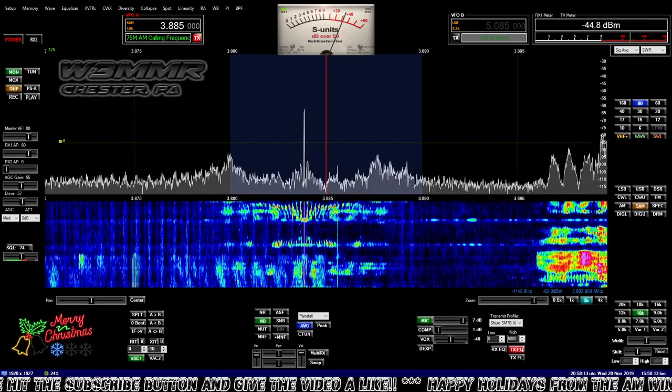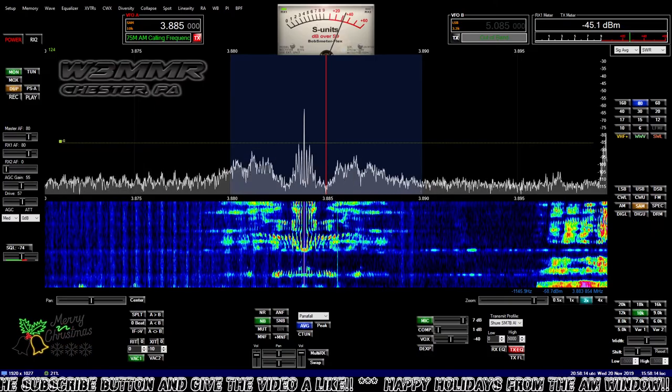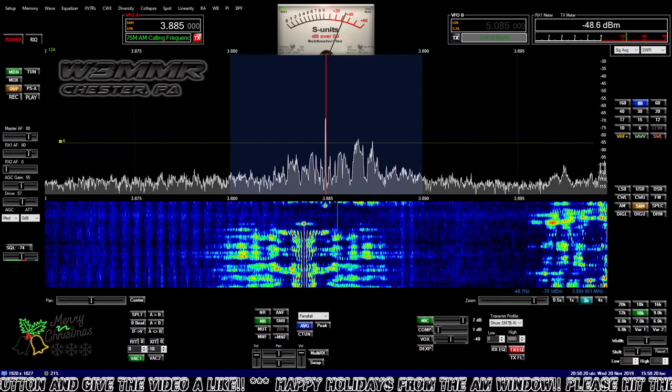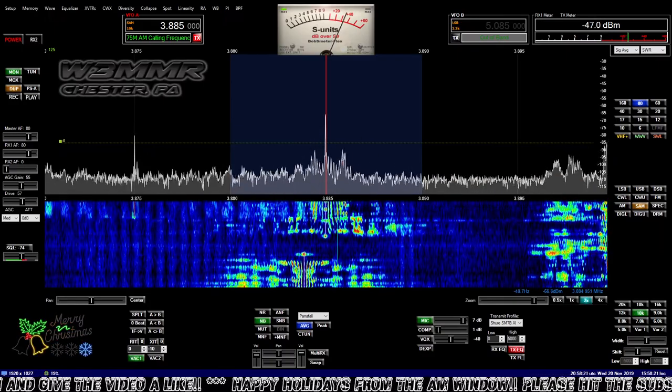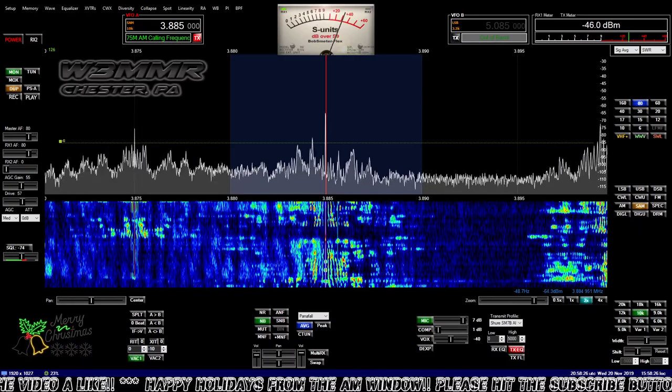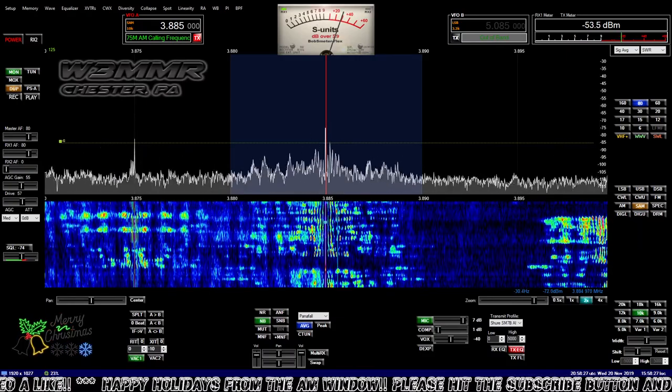Do you have delay lines, or you say you've got a phasing box — how do you switch directions through the phasing box? It's just a pair of double-pole relays crisscrossed, so you're basically adding that delay line to one element or the other.